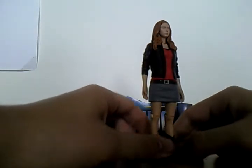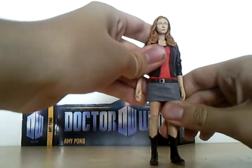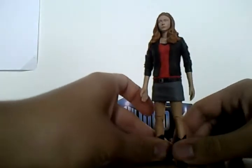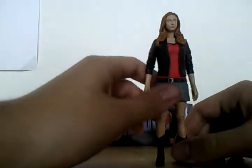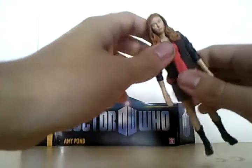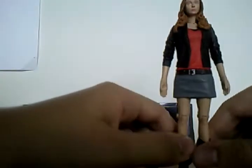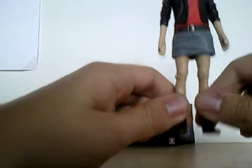Here she is out of her packaging, and very good. This is how she looked in Victory of the Daleks, which is good. You can see her clothes: a red shirt, jacket, short skirt, and her boots, which is very good.